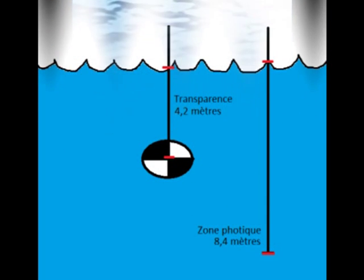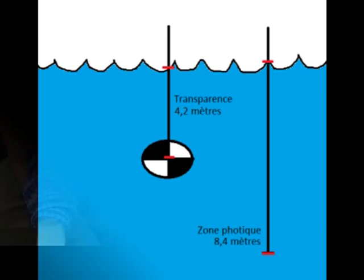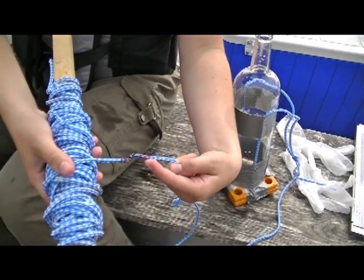This is the depth of the euphotic zone, or depth of light penetration, through which your water sample for total phosphorus is collected. For example, if your water clarity reading is 4.2 meters, multiply this by 2 to get the depth of the water column through which your sampling must pass — or 8.4 meters. Mark your rope accordingly and take your sample at the required depth.